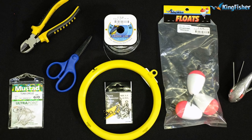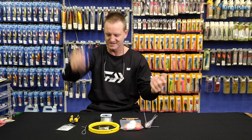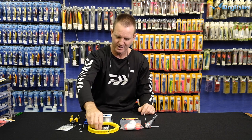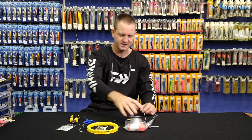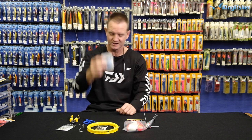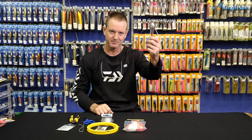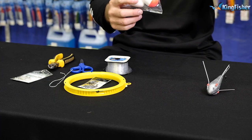What we require for this is our 6.0 Tuna Circle, a pair of side cutters, mustard scissors, some Dacron — doesn't make a difference on the breaking strain — a yo-yo, a 2x3 power swivel in 28 kilo or 21 kilo depending on the size of fish you're targeting. You can also go heavier for Cape albacore and yellowtail. That's our Kingfisher leader line, a grapnel sinker — 12 ounce — and of course the smaller floats that we sell here at Kingfisher.